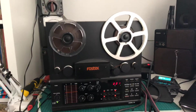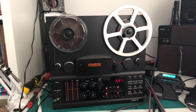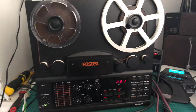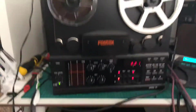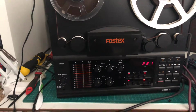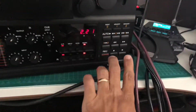Here we have a more modern device. I just wanted to give you an idea about how the modern device would measure up to the vintage equipment. I'm going to switch it to 15 IPS and start recording with the Clio — here we go.